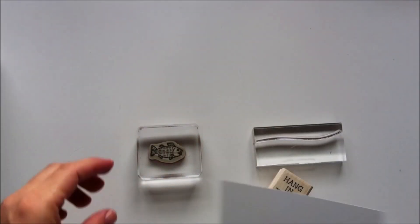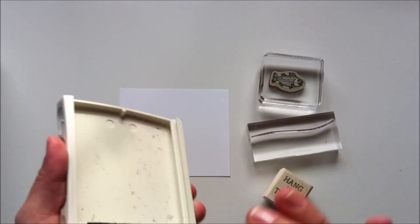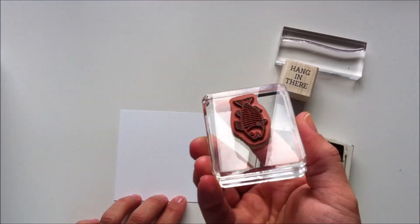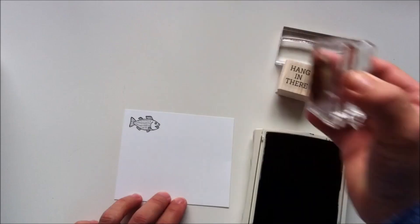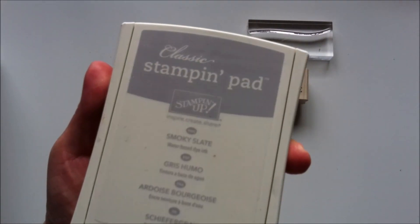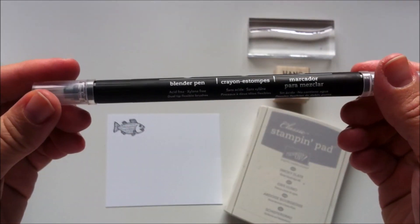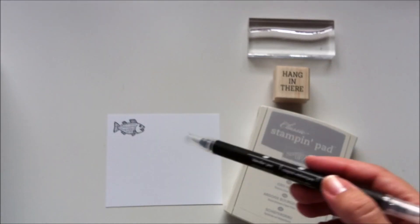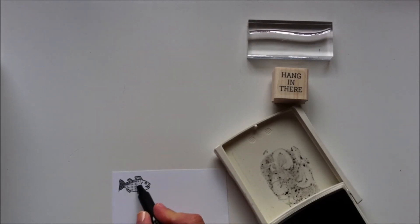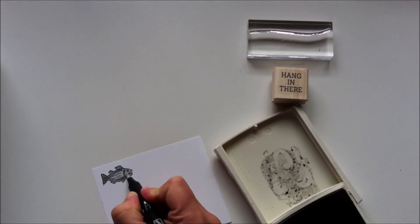I'm going to grab a piece of Whisper White cardstock and start by stamping the fish using Archival Black Stampin' Up ink. Then I'm going to use blender pens and ink pads to add color to this little fish. I apply color using the blender pens and the ink pads, and in those places where I want the ink to be darker I just apply an extra layer of ink.